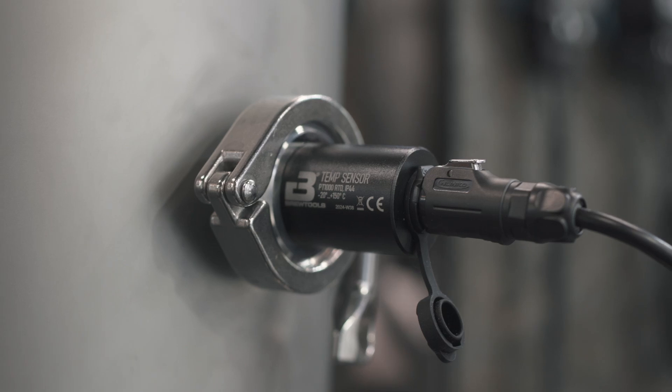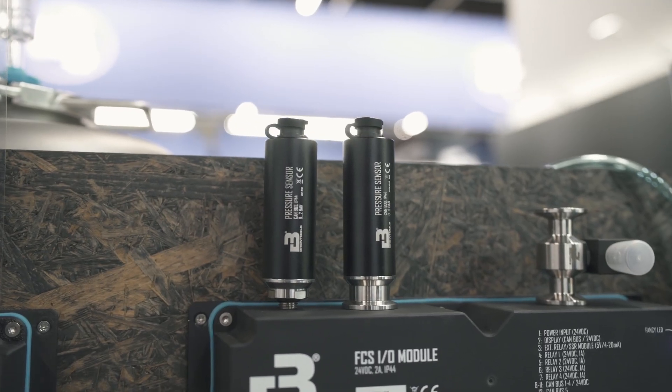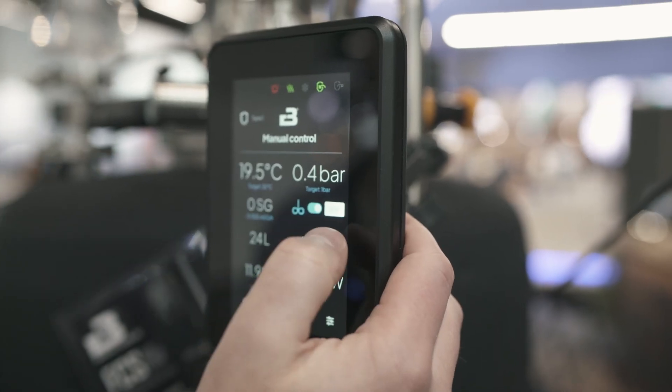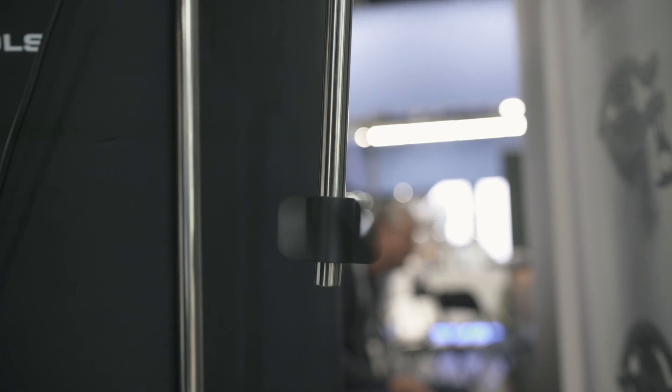The system measures temperature with a temperature sensor and measures pressure. Density measurement is coming a little bit later. It does agitation with a mixer, has a level sensor, and measures RPM for the motor as well as DC and AC current.